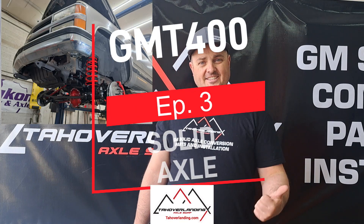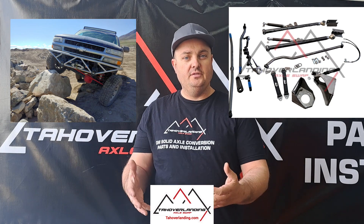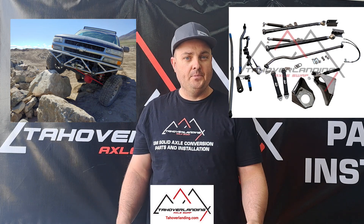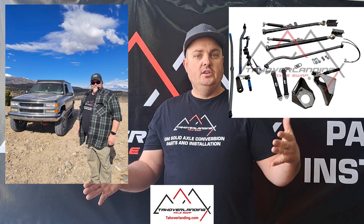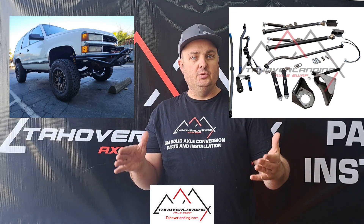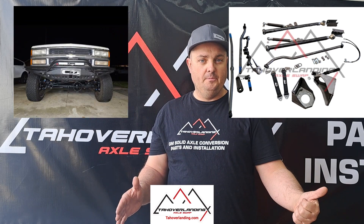Now we're on to the next steps of your GM Solid Axle Conversion using the Solid Axle Conversion Kit from TahoeOverlanding.com. If you're just now joining this video series, this is a step-by-step series showing what needs to be done to install your Tahoe Overlanding Solid Axle Conversion Kit on your full-size GM.